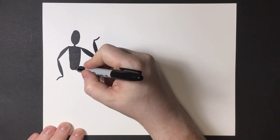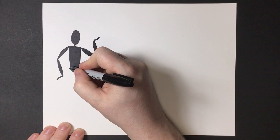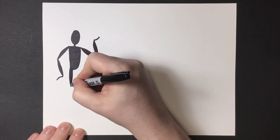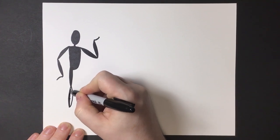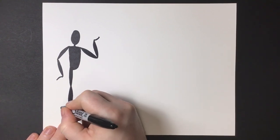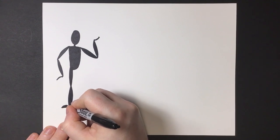For the legs, there's going to be two — one coming down and one kind of bent. You can do whatever you want with them, just like the arms. We're going to have it in two parts: the upper leg and the lower leg. Color both of those in black. For the foot, do a little half circle or half oval and darken that in.